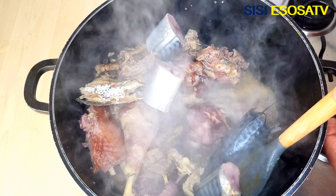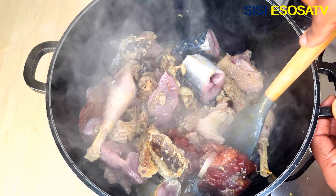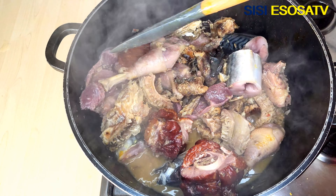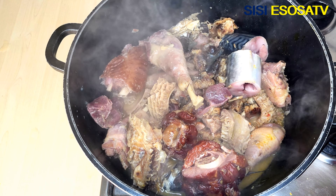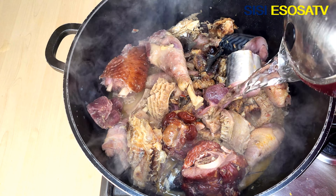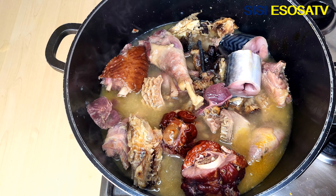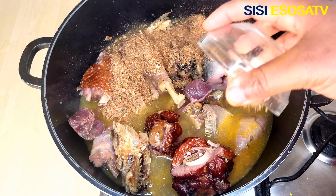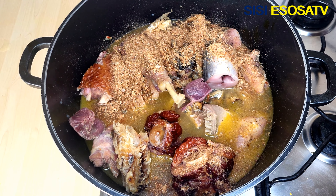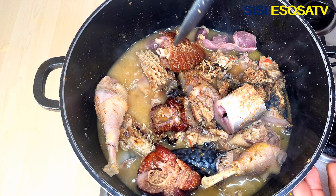I will add some fish and cook for 5 minutes. I will add some water to cover. Next, I will add some grinded crayfish and mix until well combined.